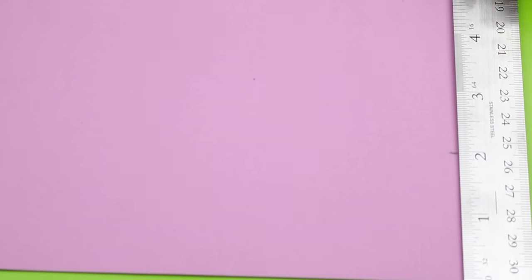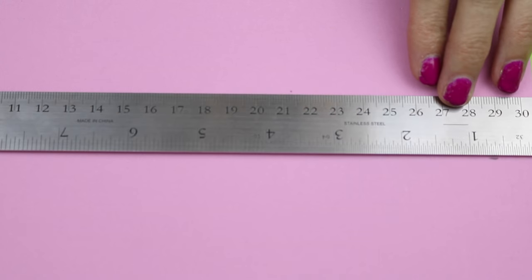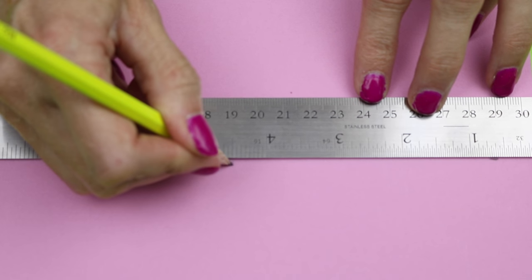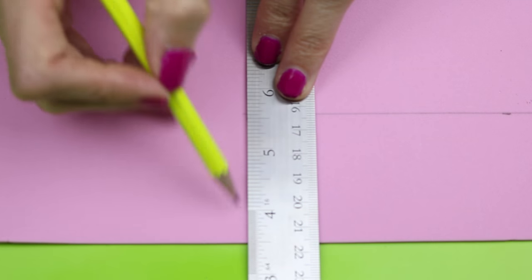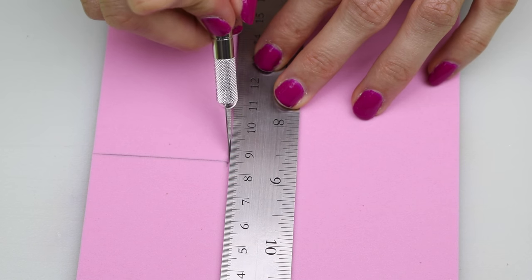Now you will need a piece of foam. Choose a color that will match your lip gloss. I'm going to use pink, and you'll just want to make two markings, one at four and a half and one at two, and then connect those. Then just cut that out.